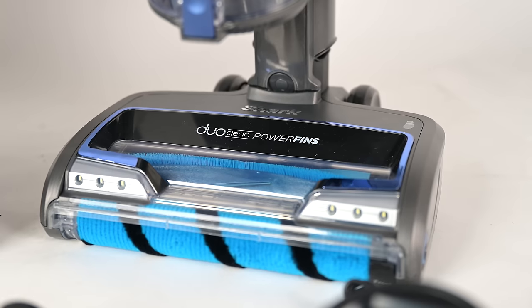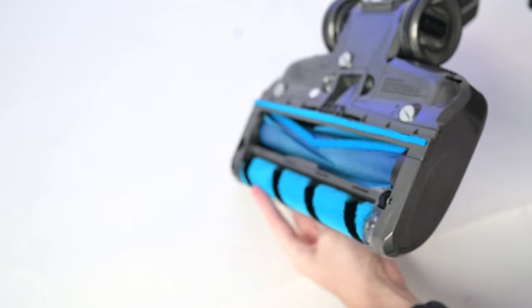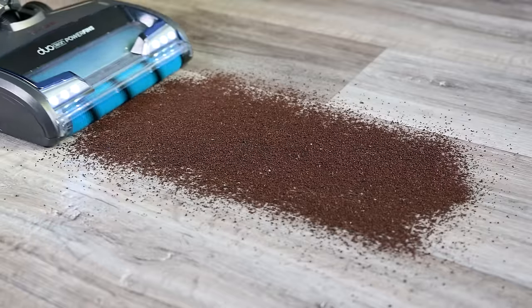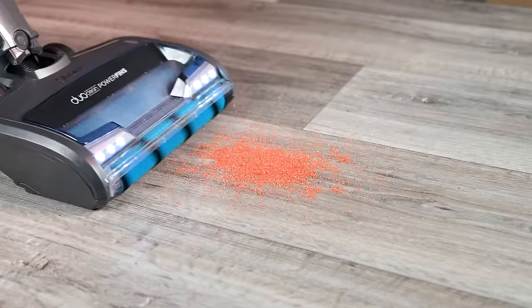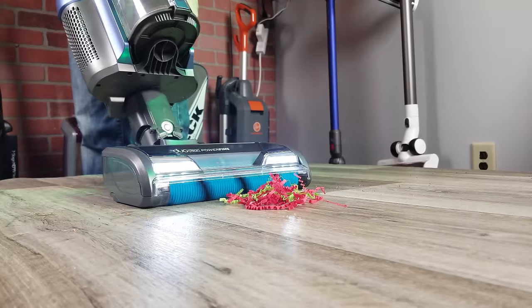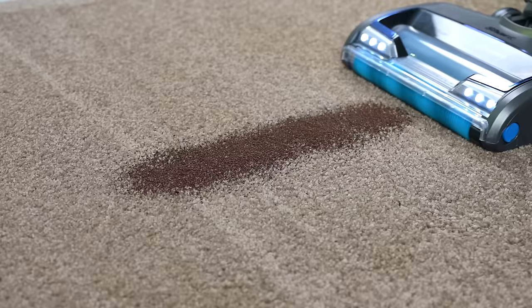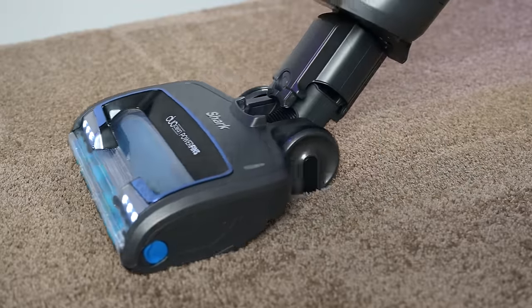Getting into the review — the Shark Vertex Pro has Shark's DuoClean roller system, which means it has a soft roller up front and a more or less standard brush roll in the back. The benefit is that it's really good for fine debris on hard floors, basically dusting hard floors, but it's also pretty much unmatched for larger debris. The Vertex Pro can pick up things normal vacuums just can't, and it picked up everything we threw at it on carpets as well, from fine to extra-large debris.